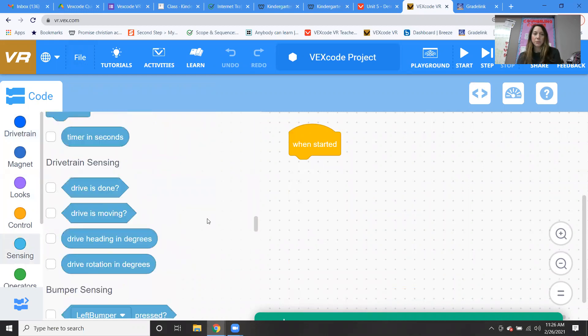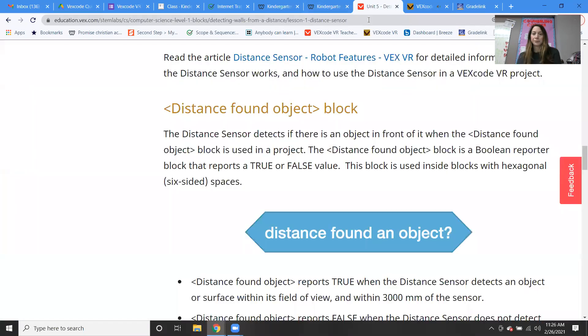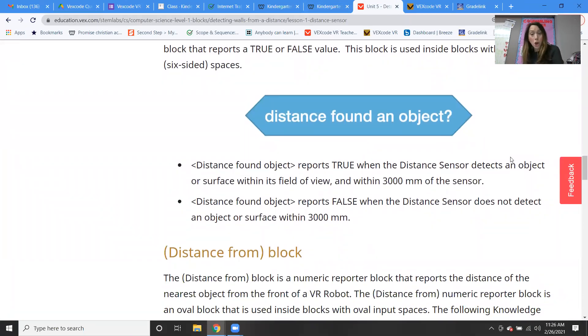It is a Boolean block, found under distance sensing. The distance found object reports true when the distance sensor detects an object or surface within its field of view and within 3000 millimeters of the sensor. It reports false when the distance sensor does not detect an object or surface within 3000 millimeters. So sensors need some information to know if it's true or false — in this case, the 3000 millimeter mark is the threshold: within that range it's true, outside that range it's false.